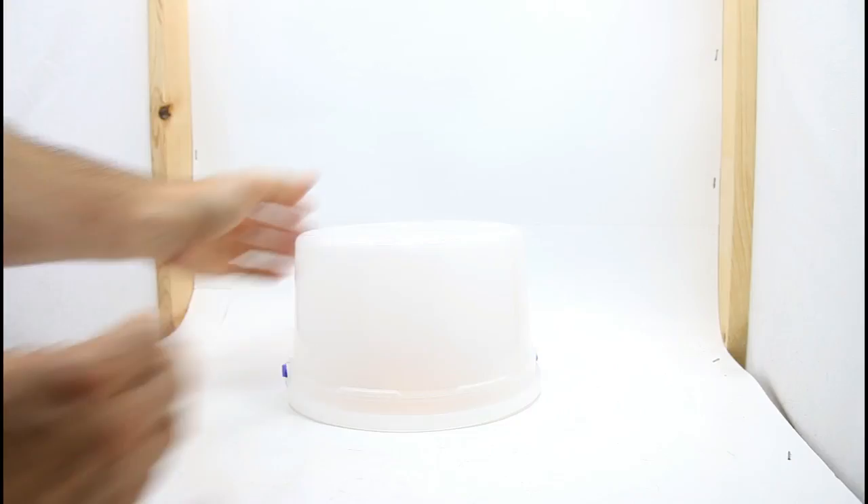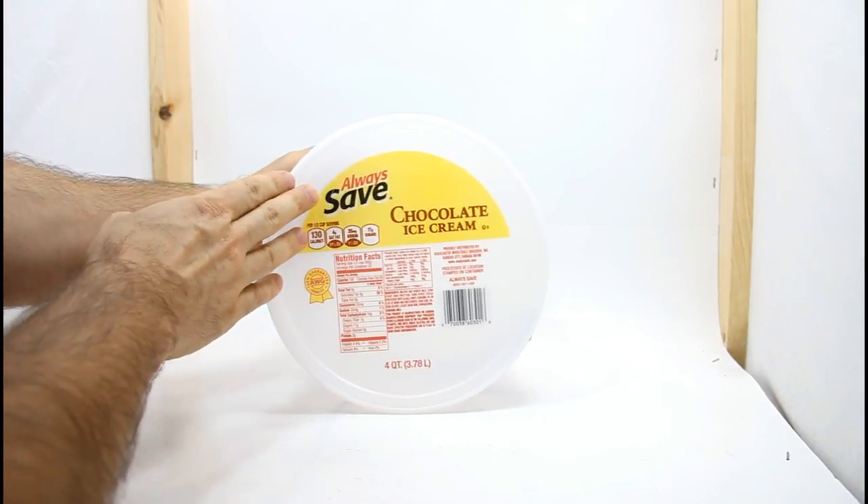Last but certainly not least, for our diffuser we're going to use this chocolate ice cream bucket. I know some of you are thinking — come on, absurd — but I'm telling you the beam will be spectacular.